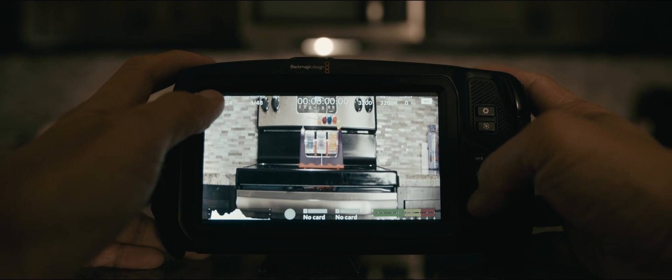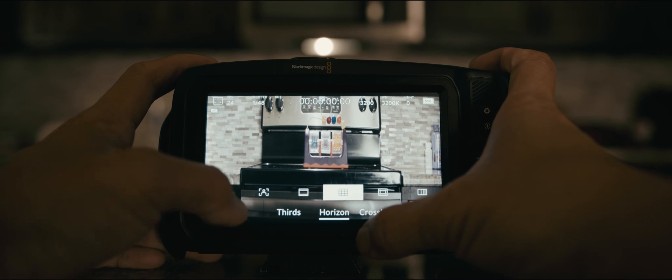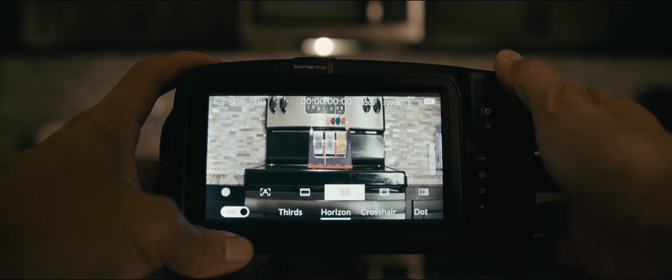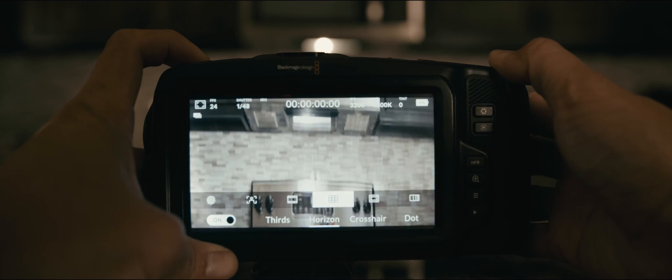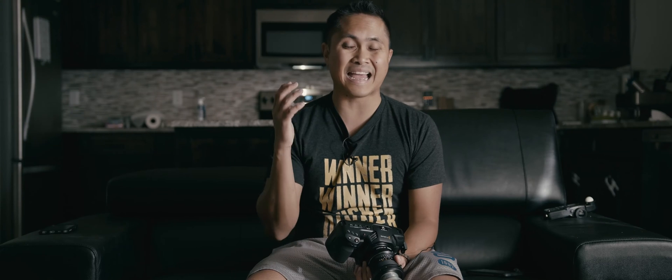The only thing missing in this camera prior to today was a gyro leveler — a bubble leveler in-camera that most DSLRs have. With camera update 6.6, my wish has been granted and it is now included. Tripods usually have bubble levelers, but at night when you're shooting with no lights, I was having to use my cell phone just to check if the camera was level.